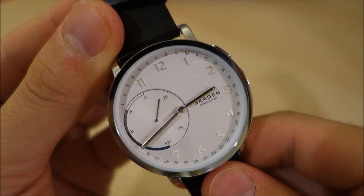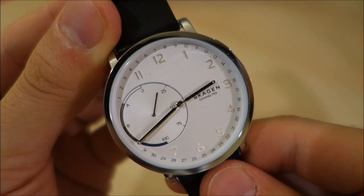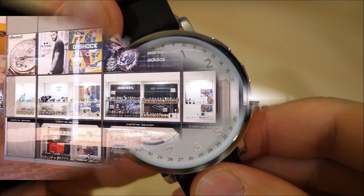So there we have it — a look at something slightly different, a brand I haven't covered before. Let me know what you think of hybrid smartwatches, give us a like, subscribe if you want to keep in touch, and as always I will catch you guys next time.